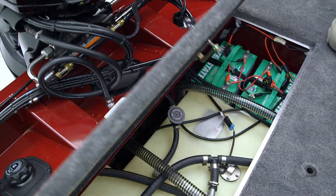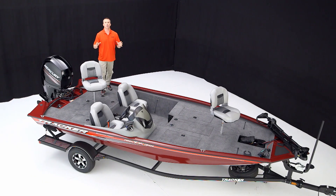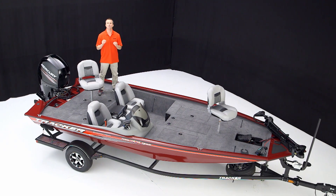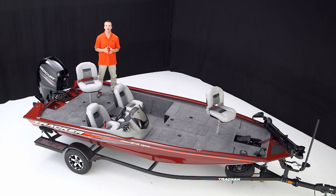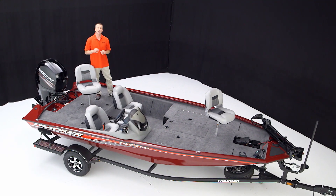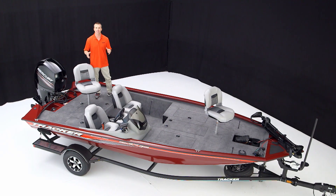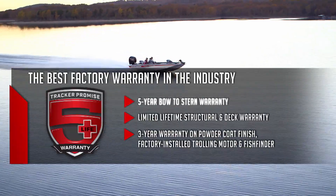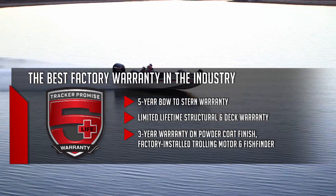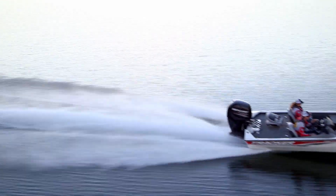And there you have it — the Tracker Pro Team 195 TXW Tournament Edition, the largest and most advanced mod-V aluminum bass boat Tracker has ever built. This boat has everything you need to compete in tournaments at the highest level or just enjoy a weekend with a buddy. For your peace of mind it's backed by the Tracker Promise — the best factory warranty in aluminum boats. See one today at your local Tracker dealer or visit trackerboats.com for complete details.